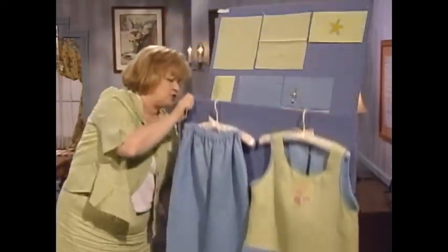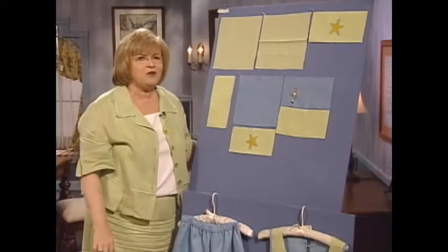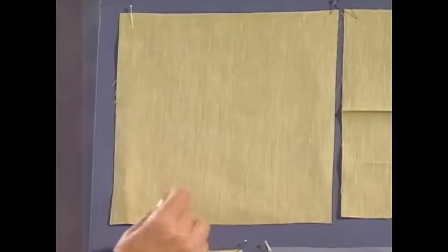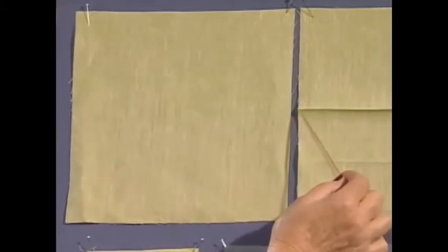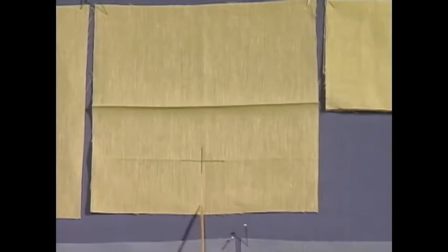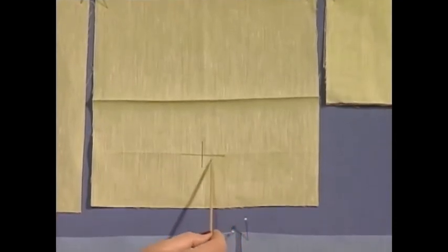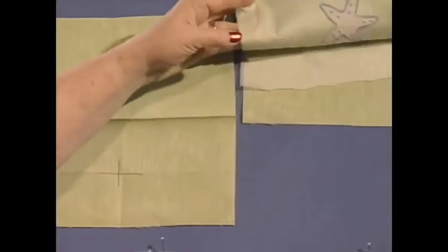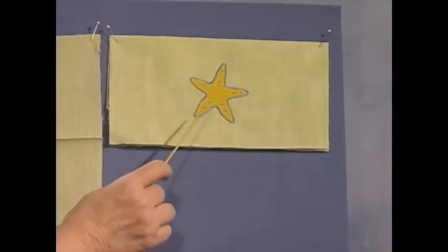Now, when you're doing machine embroidery, placement is very important. I'm going to share with you a few ideas. This is the cuff of the pants. I start with one piece of fabric. I'm going to press the halfway point, then mark the halfway point on one half of the piece only. After putting tearaway stabilizer behind this point I marked, we're going to do the machine embroidery.